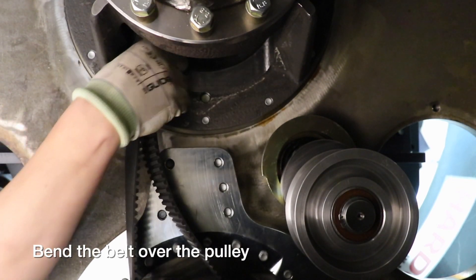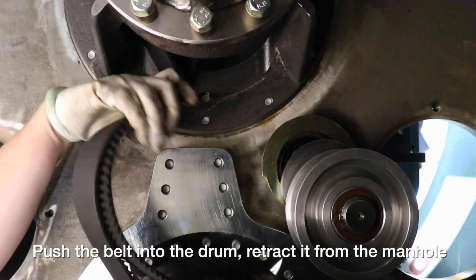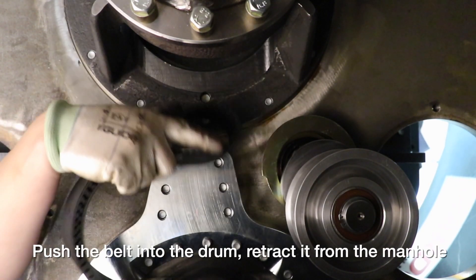Bend the belt over the pulley. Push the belt into the drum and retract it from the manhole.